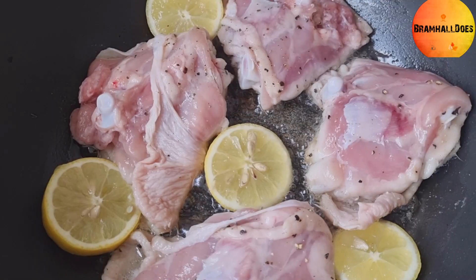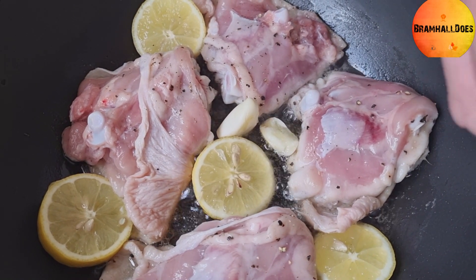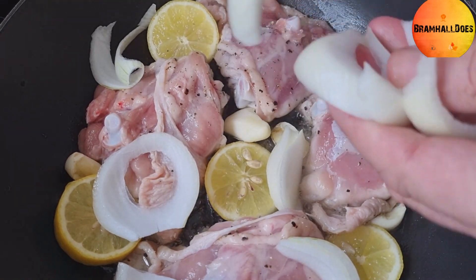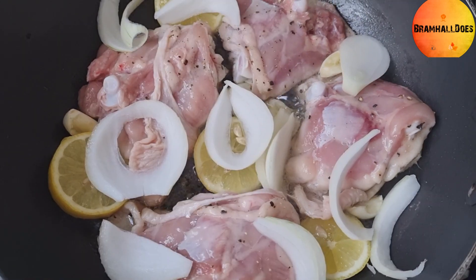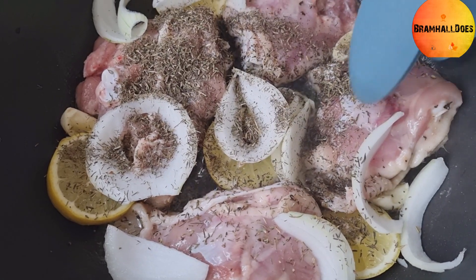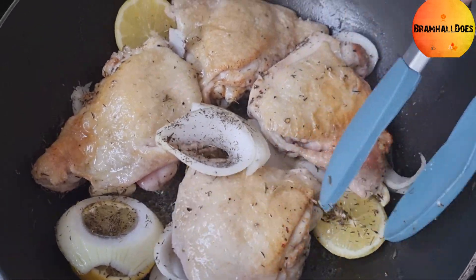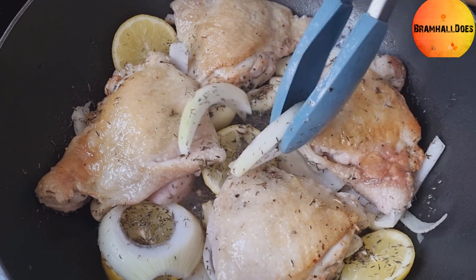About two minutes in, we've browned the chicken with the lemons. Now we're adding the chunky crushed garlic and about half of that sliced onion. Then about half a tablespoon of thyme goes in. Now turn your thighs over. You can see it's all browning nicely — give it a stir and keep an eye on it.